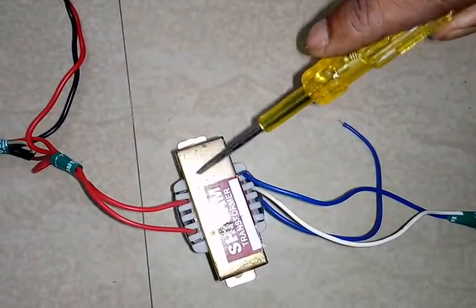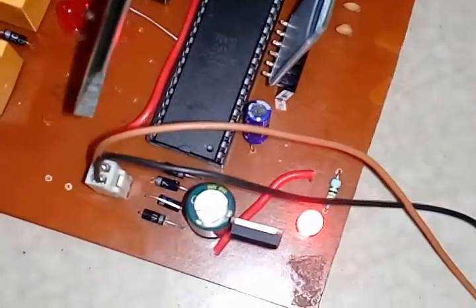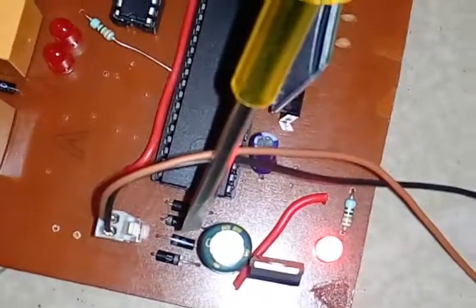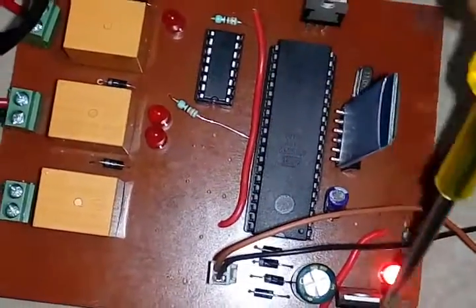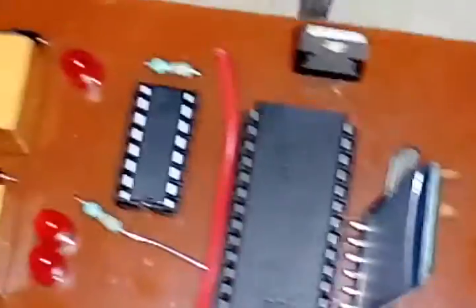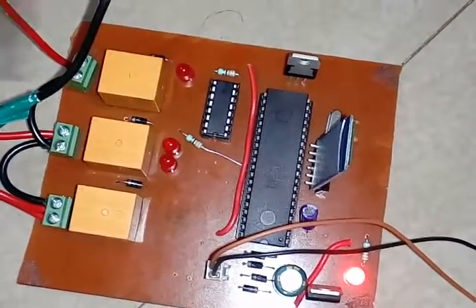This is the complete circuit diagram of the project. The step-down transformer is 230 volt to 12 volt AC. The output of the transformer is given to the bridge rectifier because we need DC power supply — that's why we rectify it. The output of the bridge rectifier goes to the capacitor, which is used for filtering. The output of the capacitor is given to the 7812. The 7812 output is connected to the relay and ULN2003 because the relay works on 12 volts.